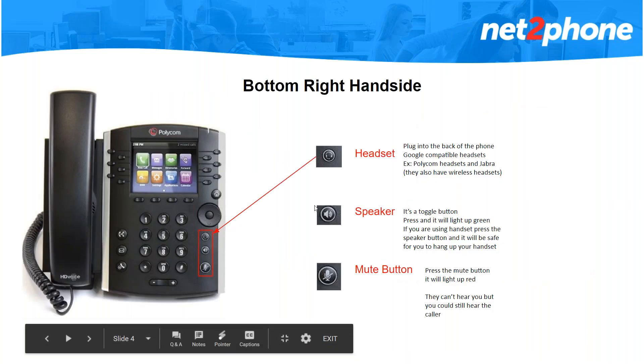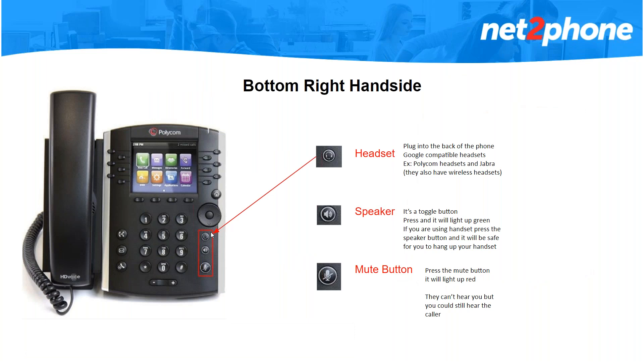Now we're going to move on to the buttons on the right side. The first button is your headset. If you have headsets you could plug them to the back of the phone — there will be a small icon there. If you're interested in getting headsets you could go online and type in Polycom headsets and it will give you the list of ones that work well. Polycom and Jabra both have headsets that work well with the phones, and you can get them wireless too.